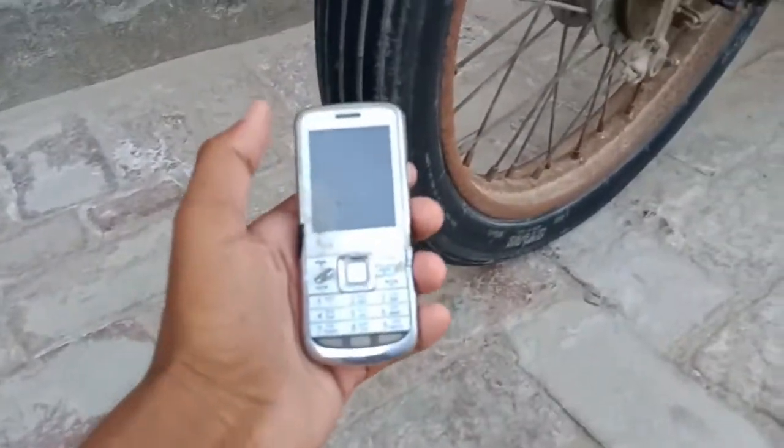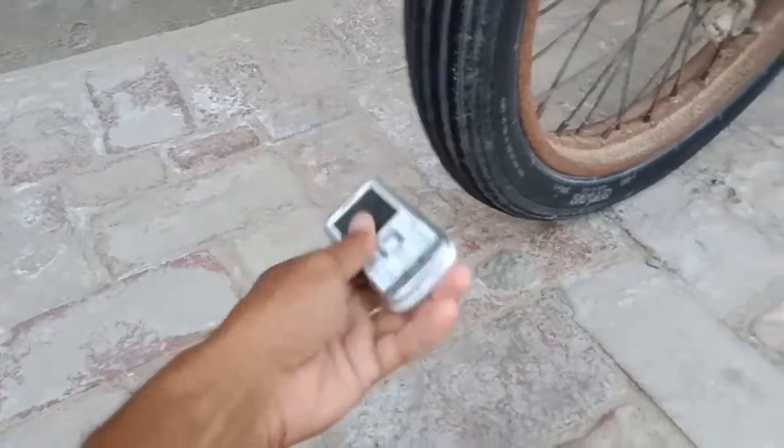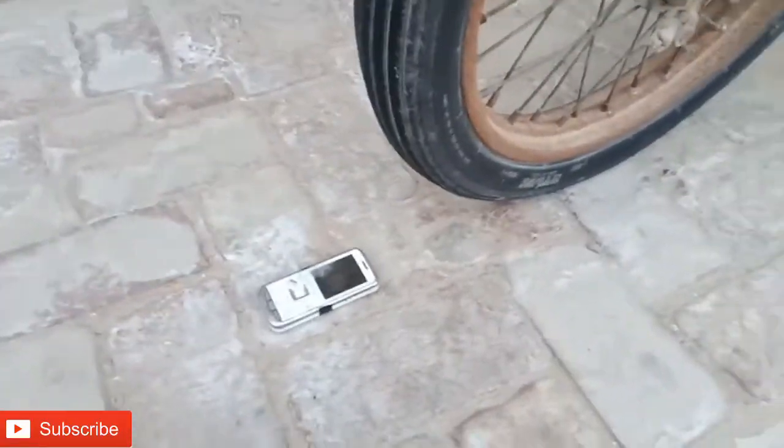As you can see, I have a small keypad phone, G5. This is not in a good condition for this experiment. You can see here we have a bike and this is our keypad phone. First of all, we are going to drive it down and drive it on the bike. So friends, we start our experiment.